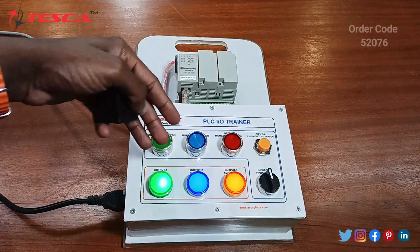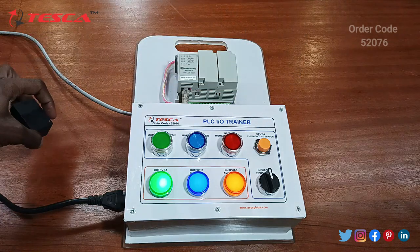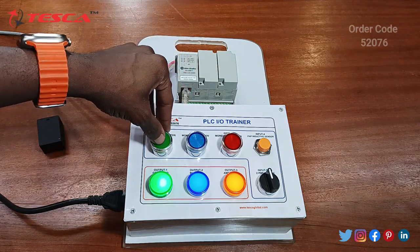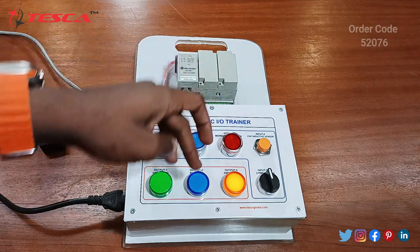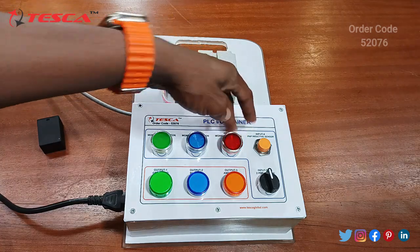This shows the sensor detects metal placed on it. If you want to turn off the indicators, click input 0 to switch the output off; clicking input 1 also turns the output off; and clicking input 3 does the same.